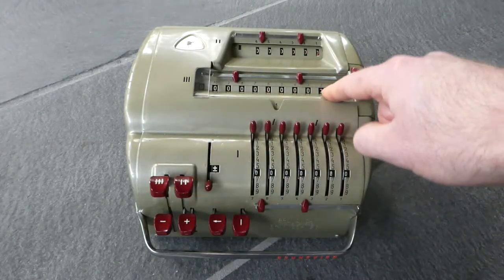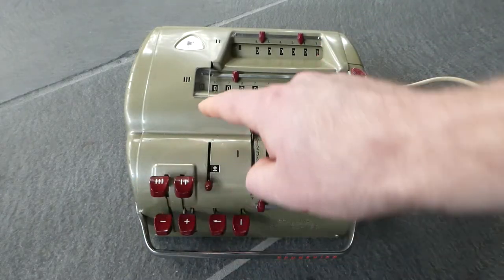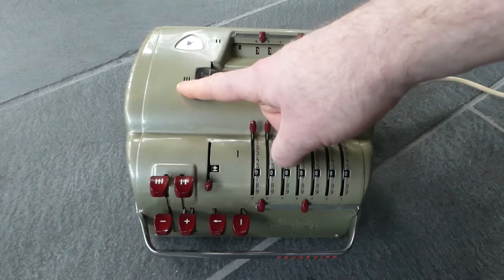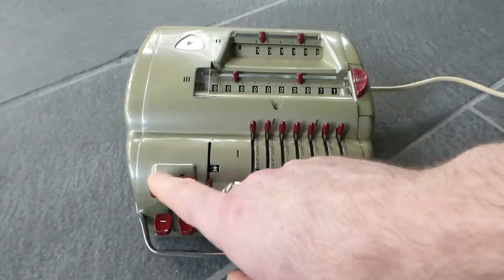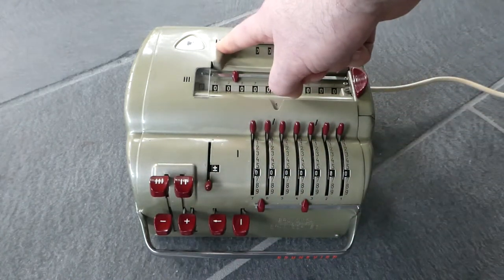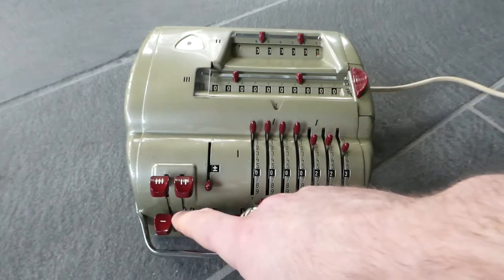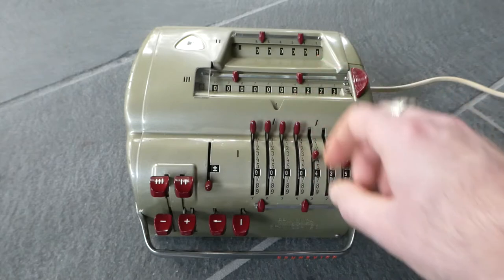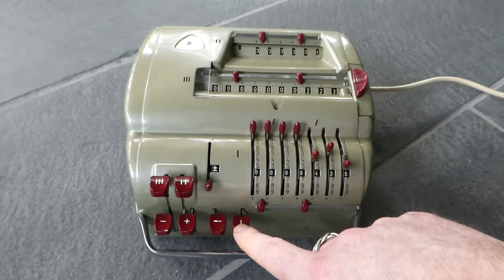To clear the main register or the counter you use these buttons. The main register is denoted register 3, so that's cleared with the 3 button. The counter is denoted 2, and the input is register 1, so that's cleared with this button.